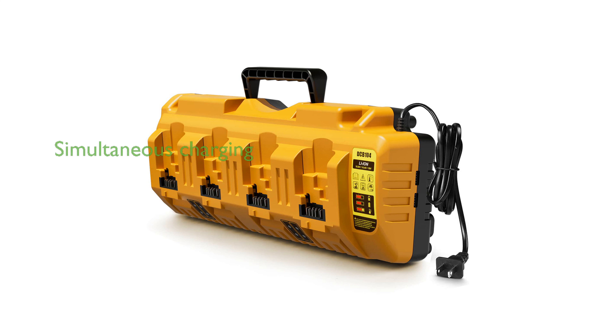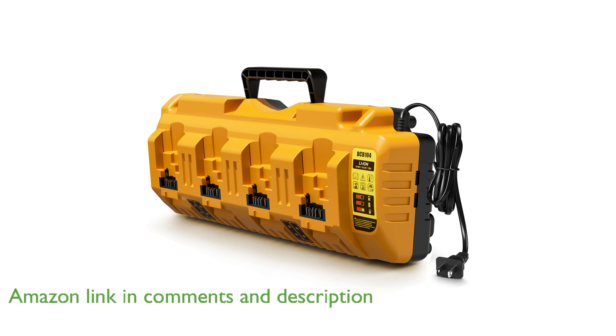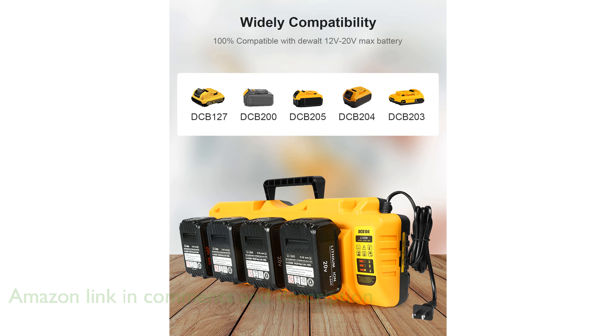The Linoya DCB-104 multi-battery charger impresses with its ability to simultaneously charge multiple DeWalt 12-volt and 20-volt batteries, making it an ideal choice for users with diverse battery needs. This charger features four ports that support a wide voltage range and deliver fast charging, significantly reducing downtime for busy professionals.